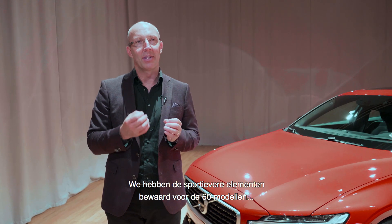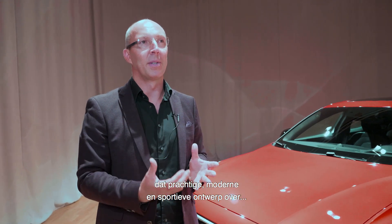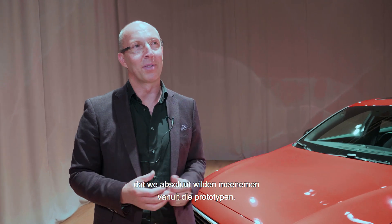We saved the sportier elements really for the 60-cluster cars, and this is where I would say the S60 really brings home that beautiful, modern, sporty design language that we really wanted to capture again from those concepts.